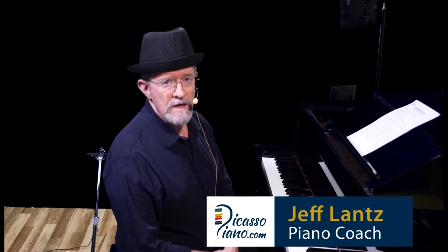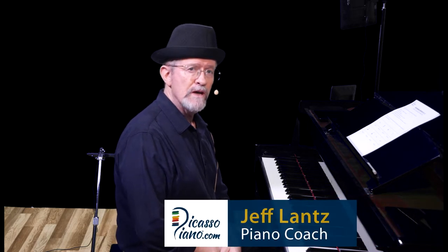Welcome to beginner improv lesson number one: how to improvise with only the white keys. I am Jeff Lance from PicassoPiano.com. All the notes on the piece you just heard were white notes. You can actually do a lot with just white notes. For this lesson you need to know the names of the white notes on the piano and you need to know your finger numbers.